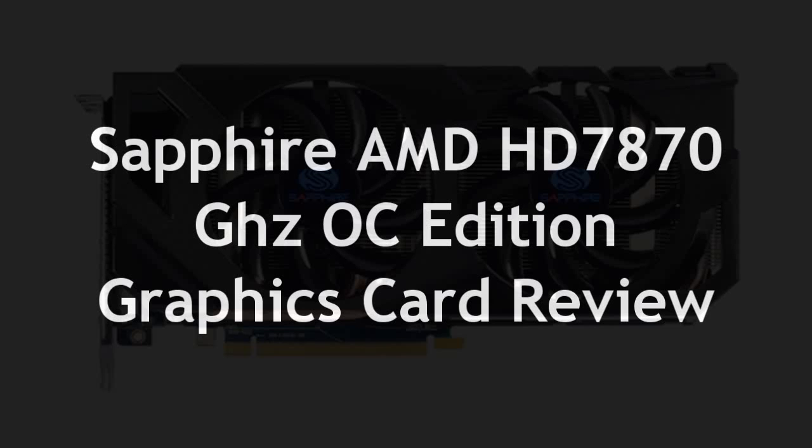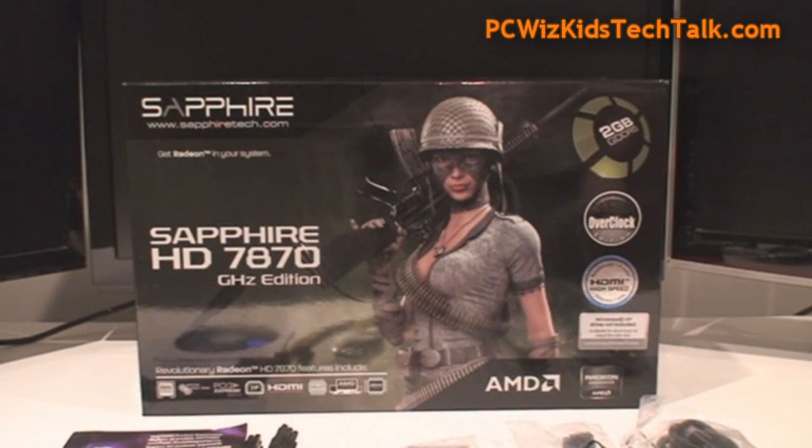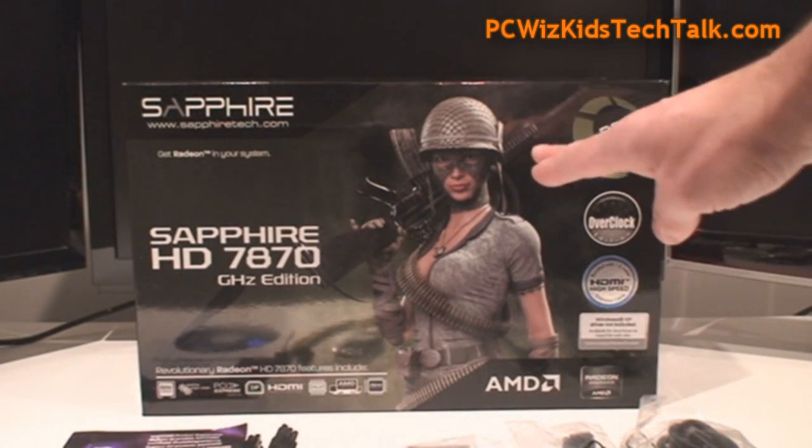Welcome to PCWoodsKids Tech Talk. Today we're looking at the Sapphire HD 7870 Gigahertz Edition. This one comes already overclocked out of the box.